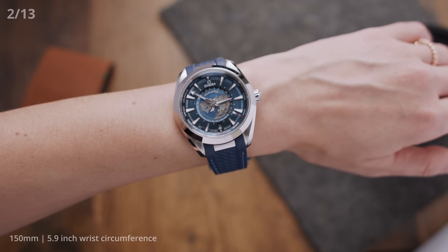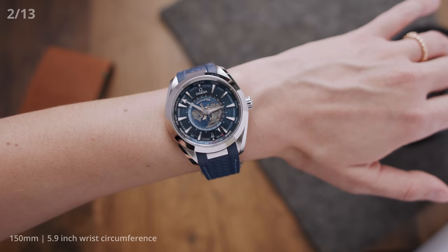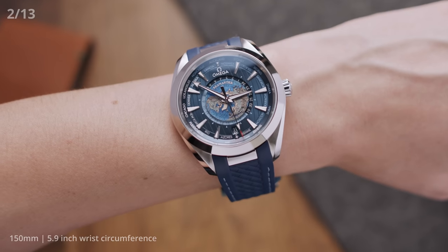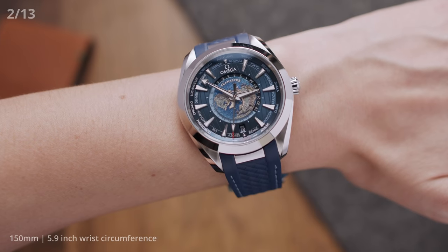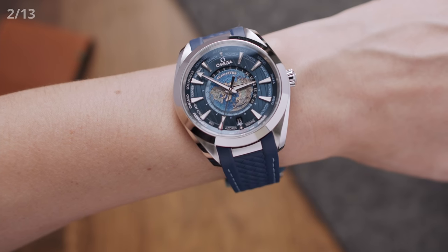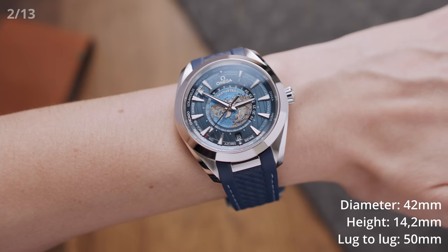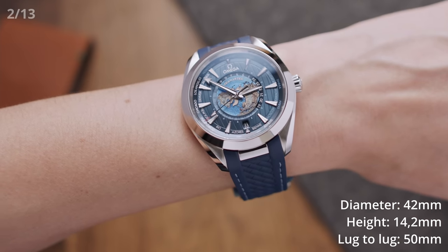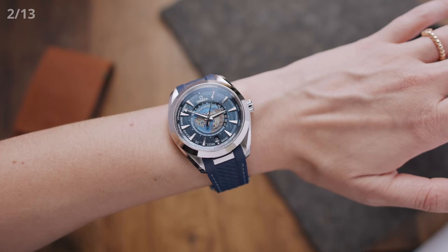The second feature is the size of the watch itself, which might make or break it for some people. To house all the complications needed for a world timer, the case has to be big enough. So for this one, you are looking at a diameter of 42 millimeters, a height of 14.2 millimeters, and a lug-to-lug of 50 millimeters. Ideally, you would need a bit of a bigger wrist to wear this watch comfortably.